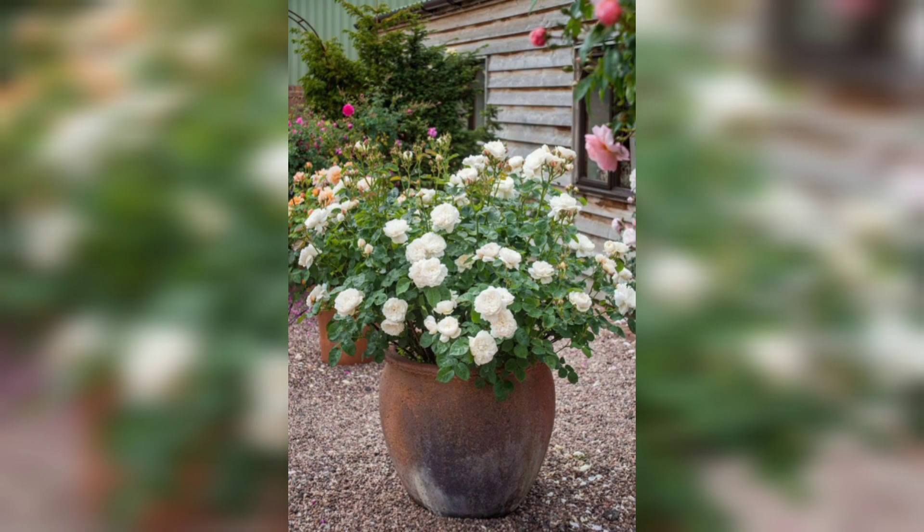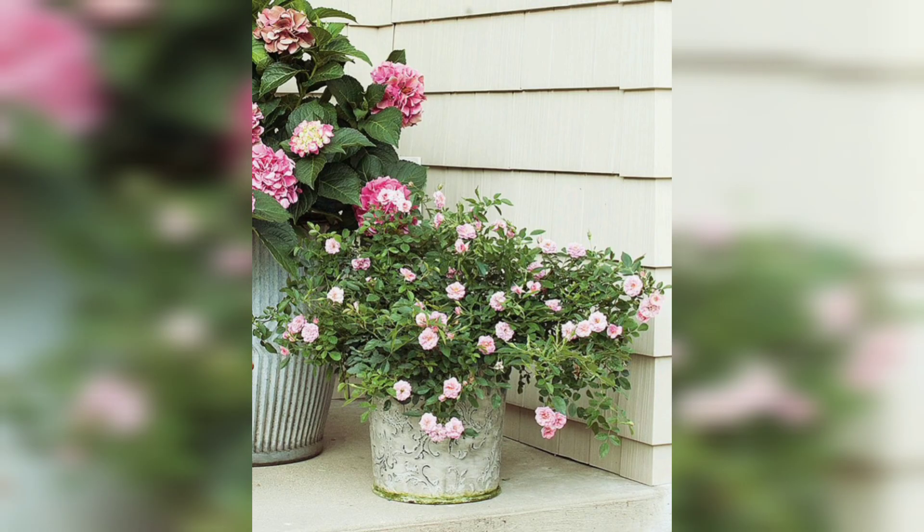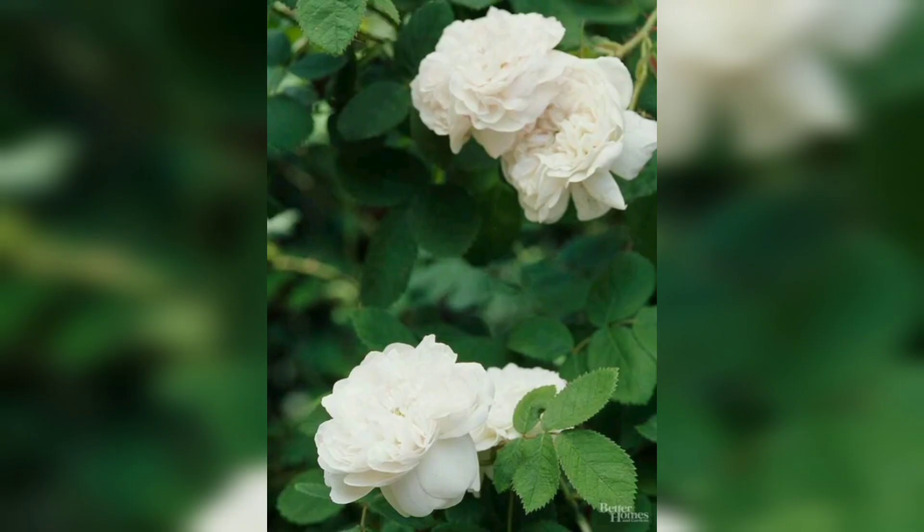You now have the knowledge to successfully grow your own white roses. Thank you so much for watching. If you have any questions or suggestions, feel free to leave them in the comments section below.